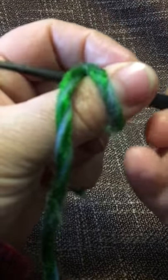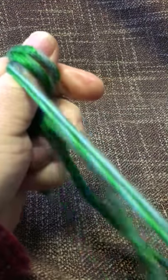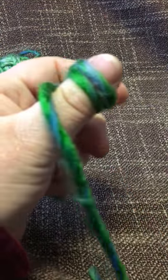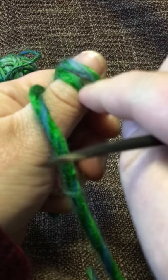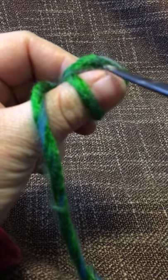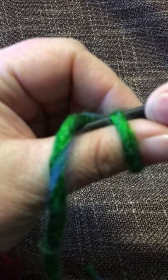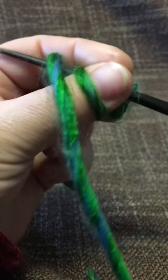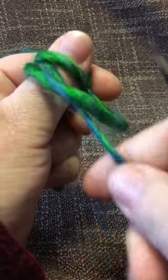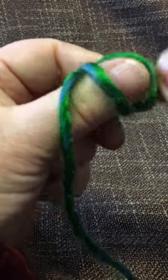Lock it with your thumb so things don't fly — they like to fly — and then push it through, pulling downwards, not upwards, just downwards. Now I have my new loop here and my old loop here. Take the old loop off, and now I'm ready for Oslo, where you go through, twist, and go under and under, lock, push through, pull in a downwards motion, and trap the new one under the old one. Take that one off and that's it.